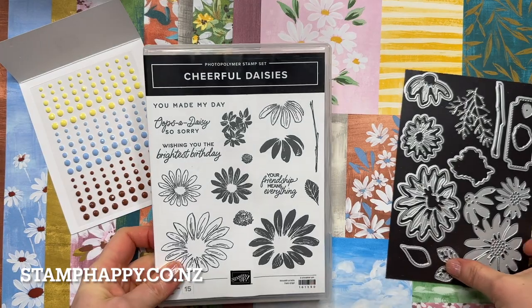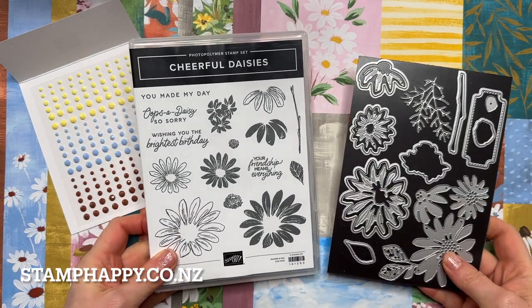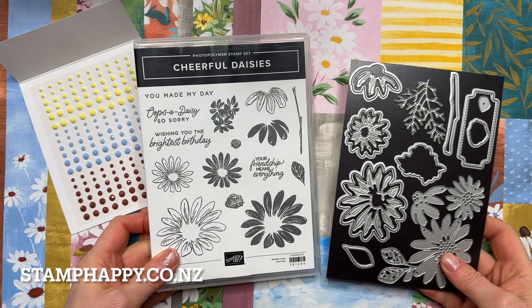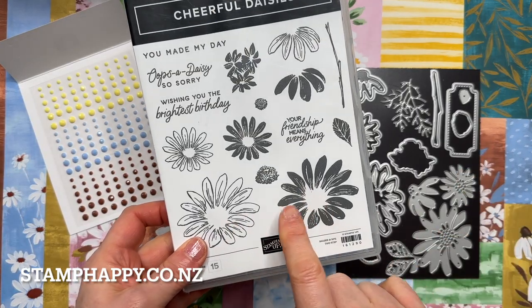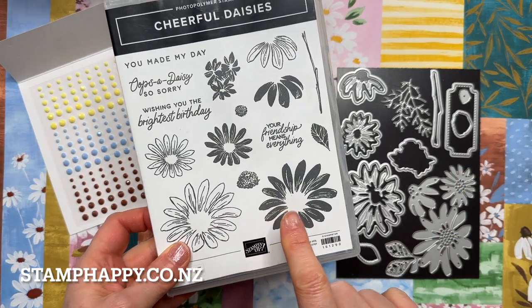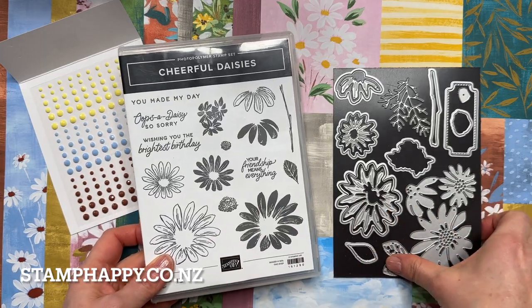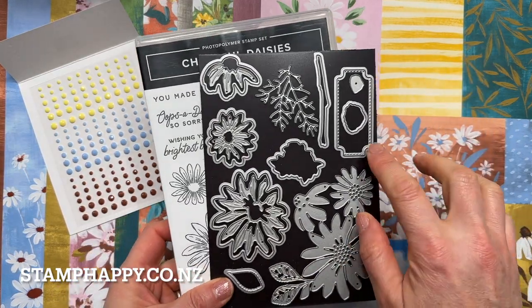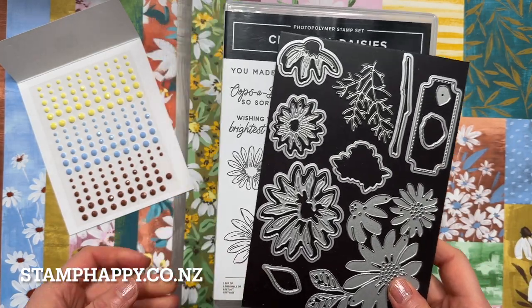The Fresh as a Daisy suite features the Cheerful Daisies bundle. We've got stamps and dies — the stamps are a two-step stamping, so you've got the outline and the fill, and then the dies that fit around those images, as well as some additional dies with the label, the leaf, and some other daisies that I'll show you shortly.